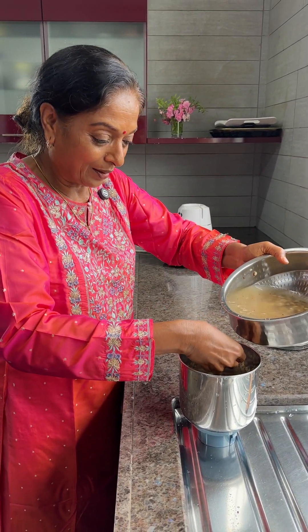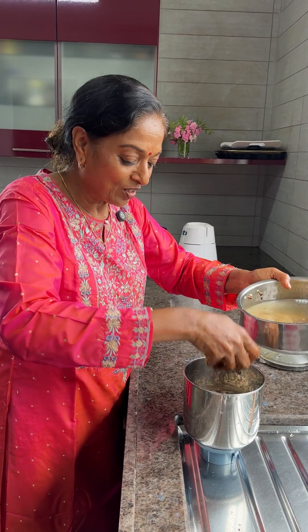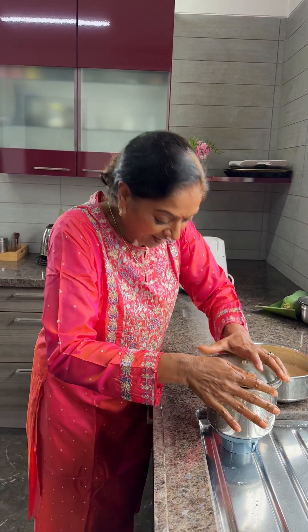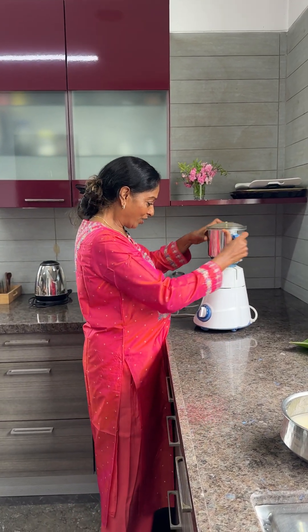Add a little bit of water. You can add the salt while grinding too — that's what I'm doing. Close it and grind. Actually, grinding by hand gives a very tasty result, but you can use a mixer as well.